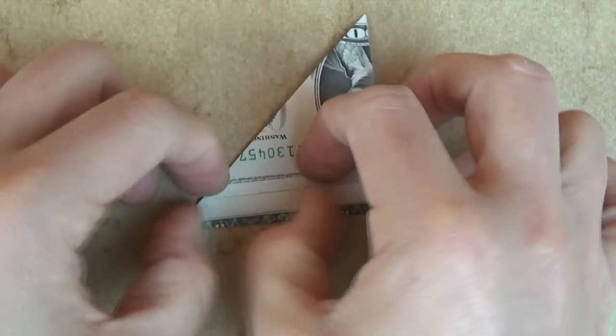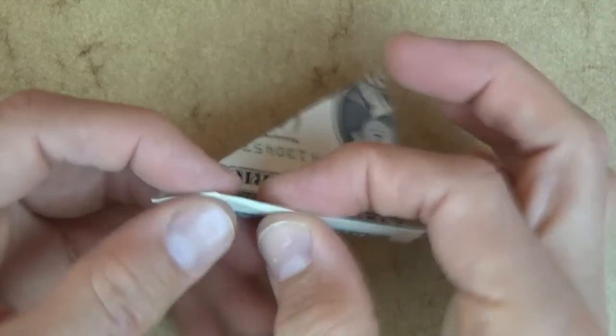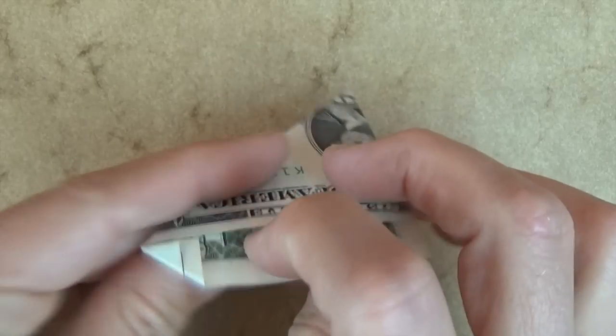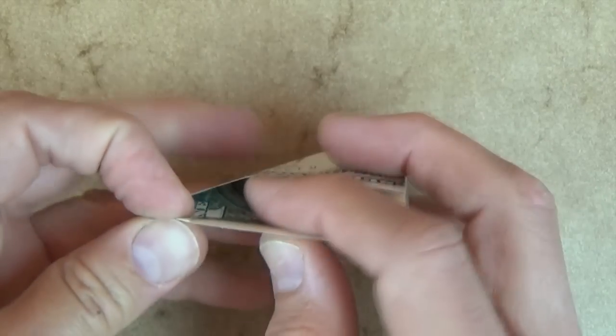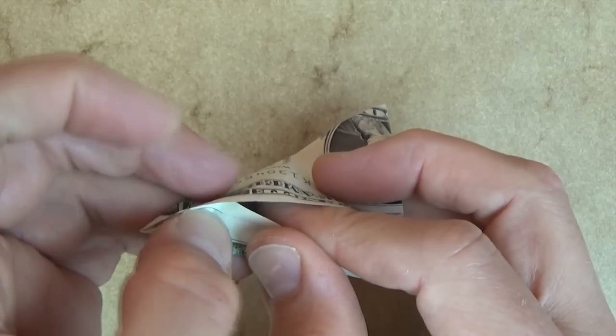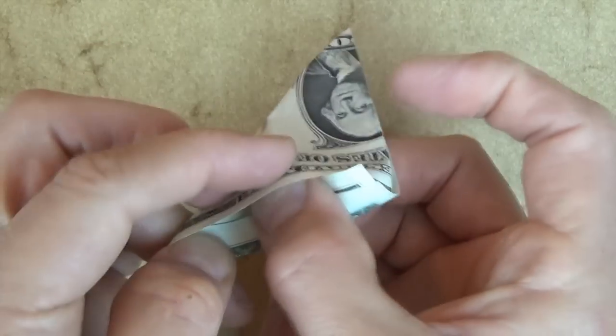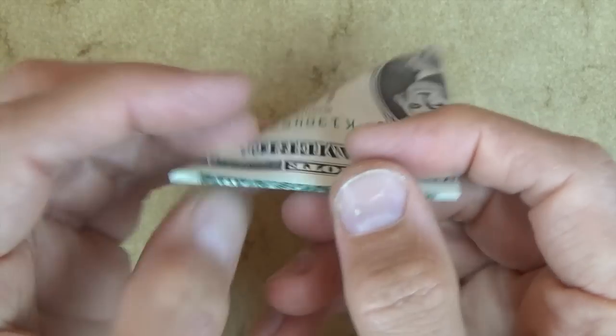Let's fold this edge, and let's fold the back flap up as well, like this. Now let's fold this flap over this edge right here, like this. Crease nice and sharply, and now we're going to tuck this whole flap into this pocket. Try to keep the flap together, and just open up the pocket, and tuck it inside.